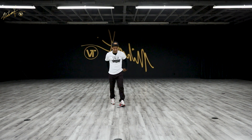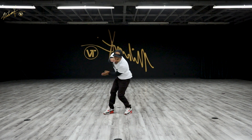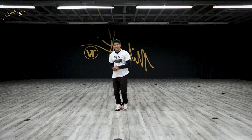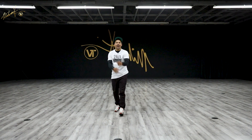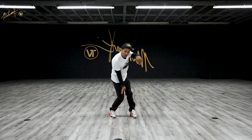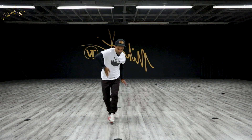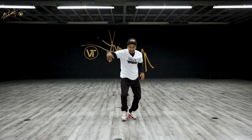Here we go — five, six, seven, eight. We're about to do tempo with music. Just like that — one more time, five, six, seven, eight. One, two, three, four, five, six, seven, eight.